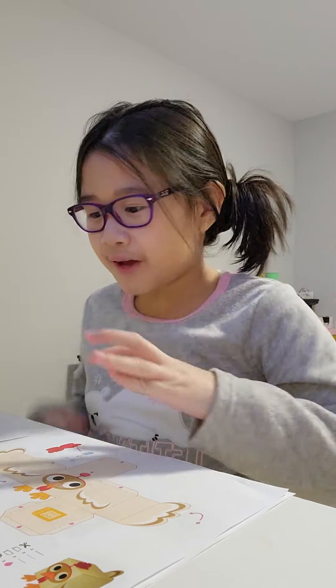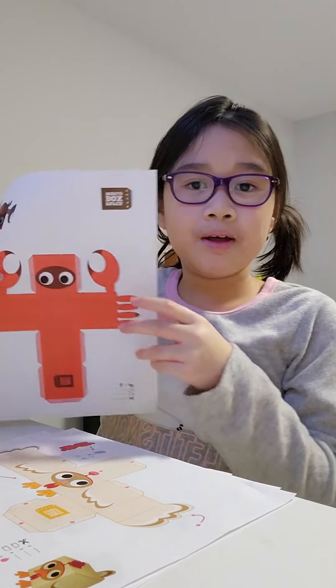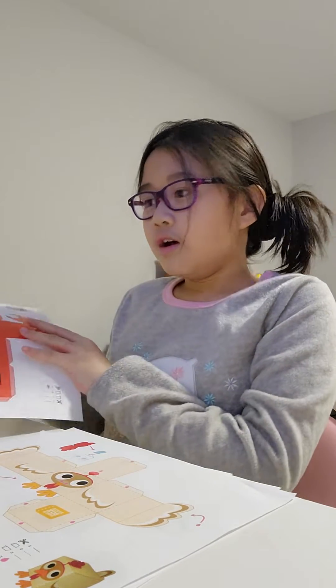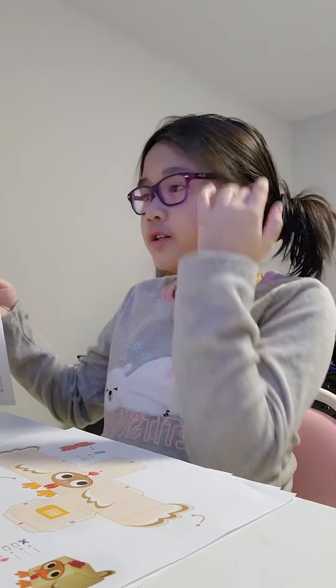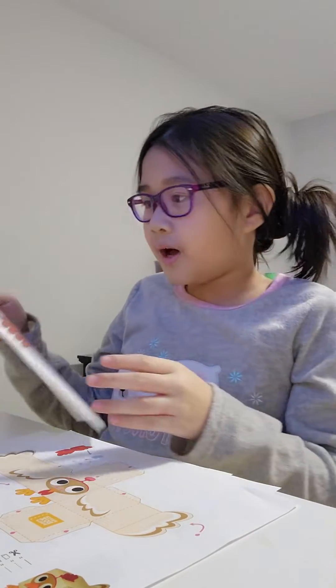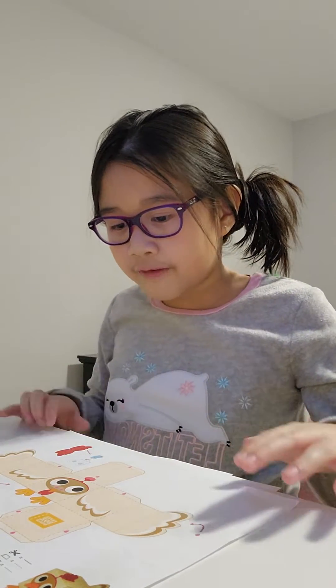Hi, it's Bennett, and today for my show and tell I will be making these paper cutouts from Paper Box World. For my show and share today I will be doing the lobster one, but at Paper Box World you can find different varieties of animals.